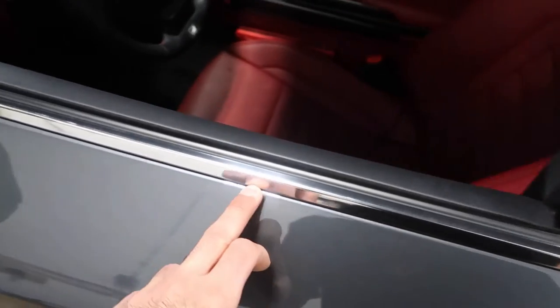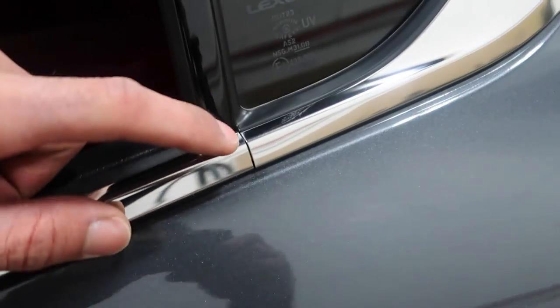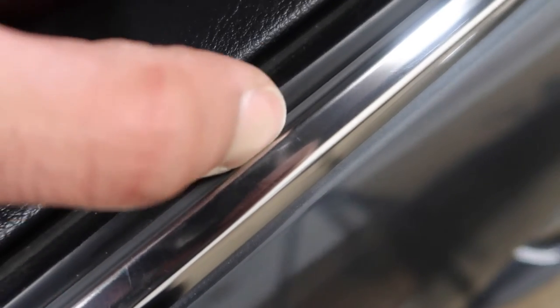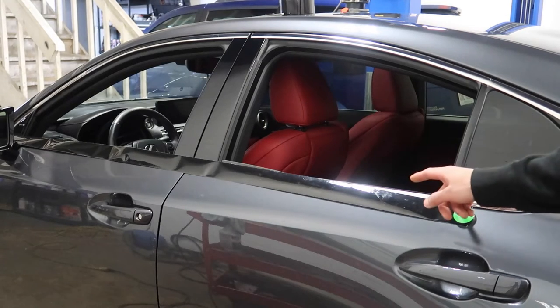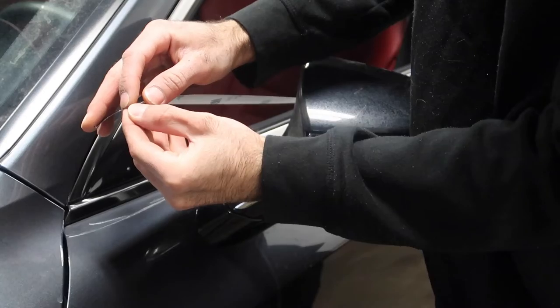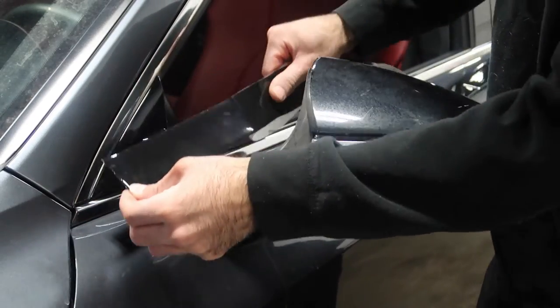We're gonna start with the bottom chrome and do it all in one piece — starting from here, covering all of this, going to the back, all the way until that little slit where we'll stop. For this one I'm not going to use knifeless tape — I'm going to freehand it with a knife because there's enough room to run my blade in between the rubber and the chrome. I've got my piece of vinyl laid down with a magnet on each end holding it. I'll peel it back, tack it down, and work my way from front to back.